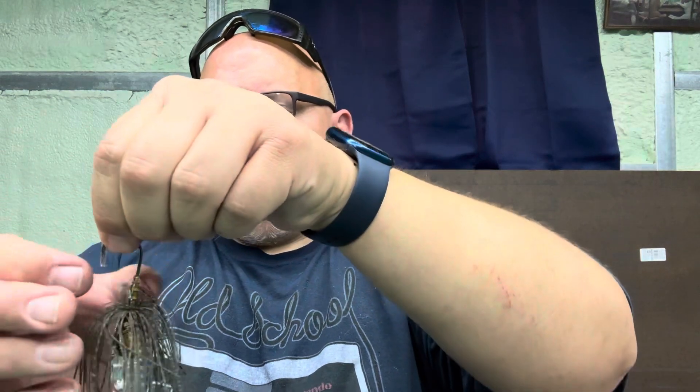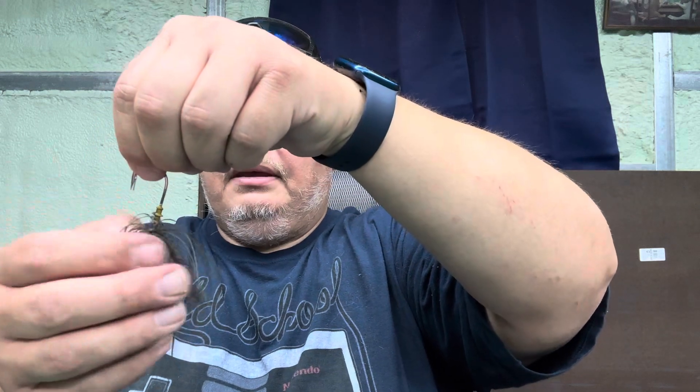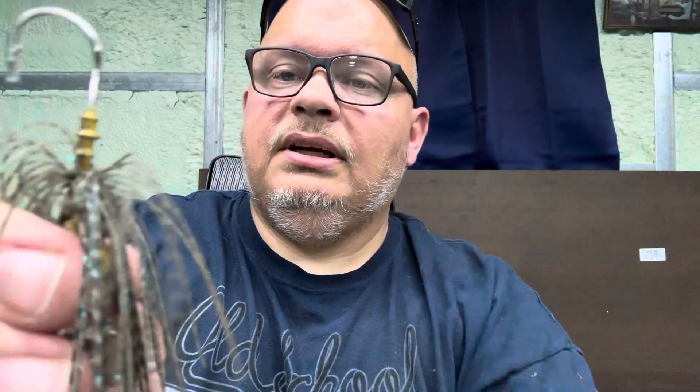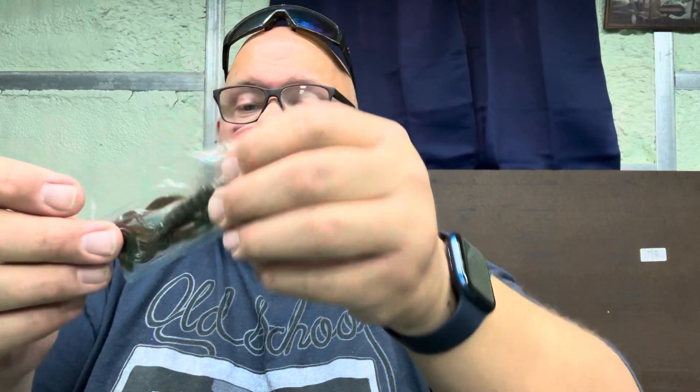I'll undo it a second and get it back together right. It's got two little keepers on the back — very similar to the keepers you get on like the Berkeley head. It doesn't have a huge wide-gap hook like the Jackhammer does, and it doesn't have as big a hook as the Evo does. The trailers it gives you — it has like two trailers in the back, kind of reminding me of old spinner bait trailers you'd get back in the day, like little crawls.